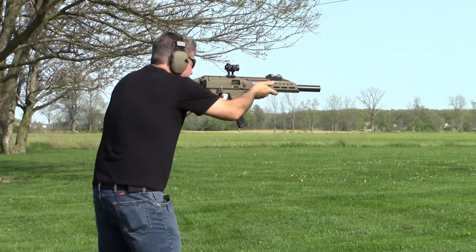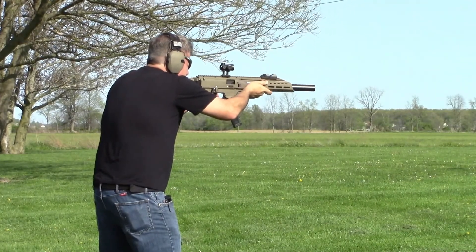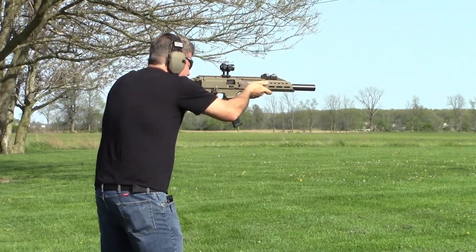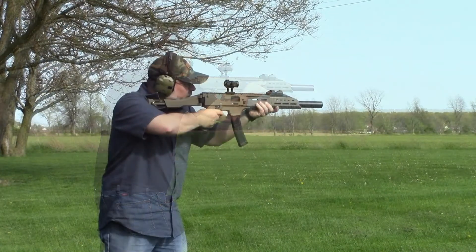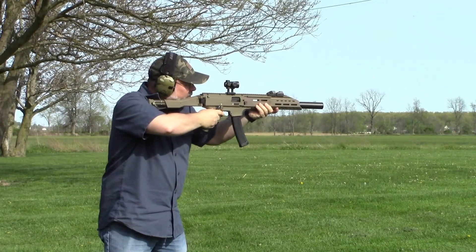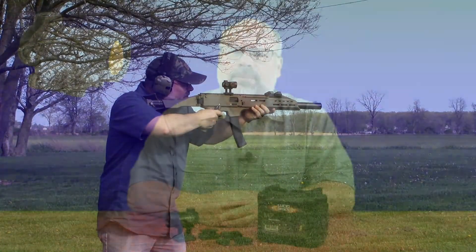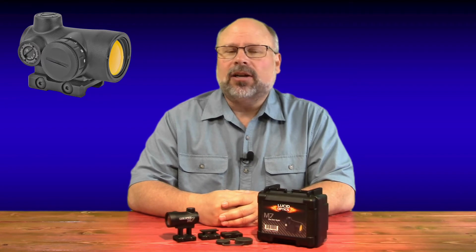We've taken the M7 out to the range using a couple of different platforms and found that it is quick on target, providing a very effective sight picture. The reticle was crisp and regardless of the lighting conditions, it always stood out allowing for quick follow-up shots if needed. So far I'm very pleased with this optic. The M7 comes in with a suggested retail price of $309.99, with street prices coming in under $250, and I think it delivers on its promise of top-level performance at an affordable price.